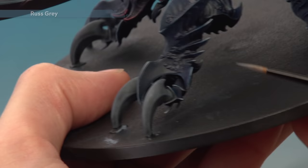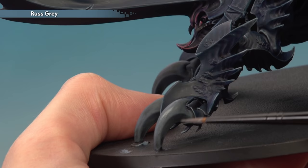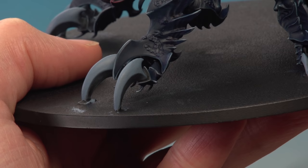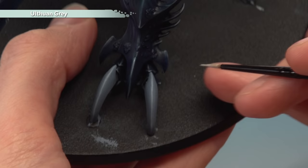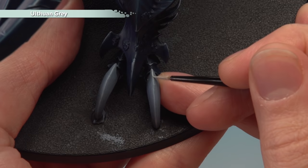With the shade dry, go back to Russ Grey with a medium layer brush and reapply it — but this time just to the top side of each claw, keeping a neat line between the central ridge and the darker colour beneath. Then apply a Fenrisian Grey edge highlight using the small layer brush, following all the sharpest edges on the claws. Finally, the last colour to complete the claws is Ulthuan Grey using the Artificer brush — a very fine edge highlight towards all the sharpest corners and down towards the tips of each claw.